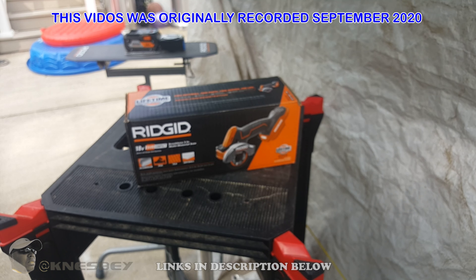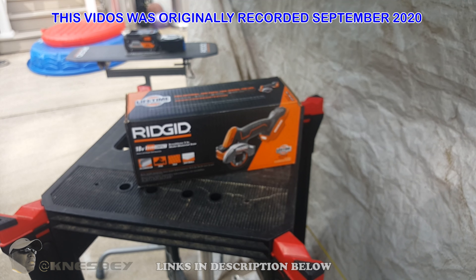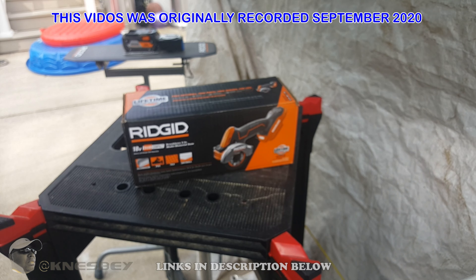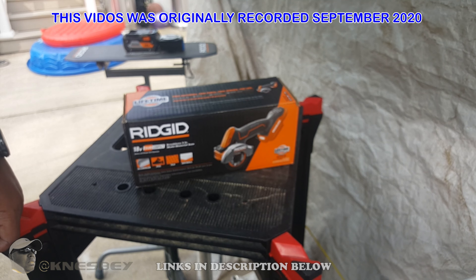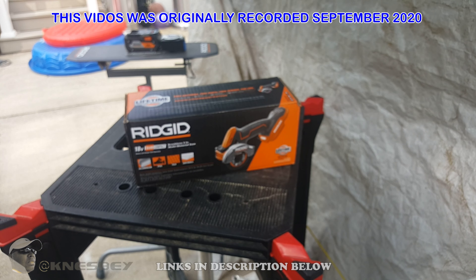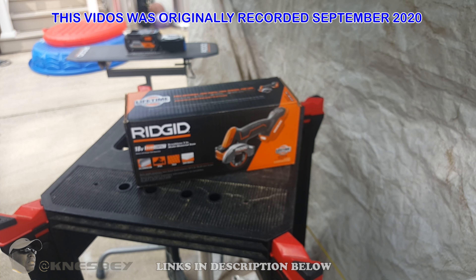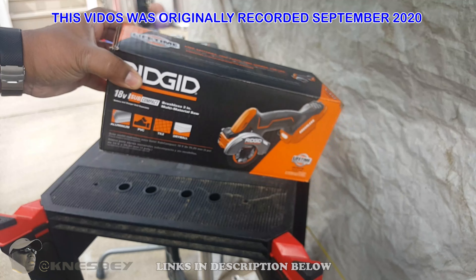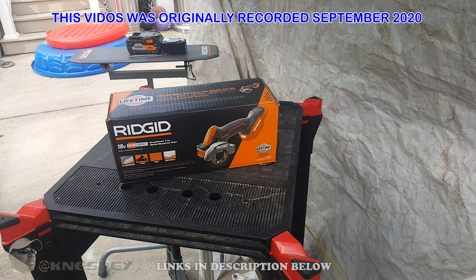I could go out and get different brands like Makita or DeWalt, but I'm not a professional — I never claimed to be. I'm an at-home DIYer. I figure things out on my own. I'm a little bit clumsy with these tools, so I'm prone to possibly drop one occasionally. That's where this lifetime service agreement comes in, which we'll get into more later.